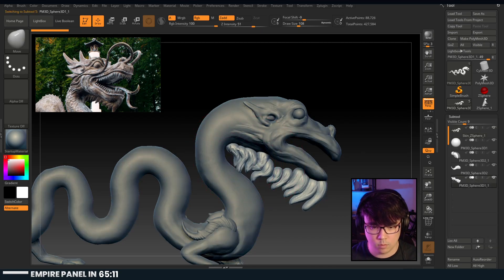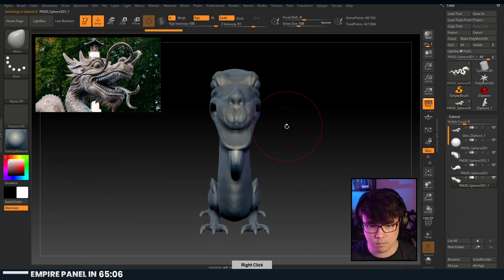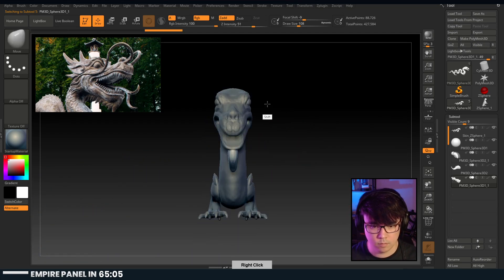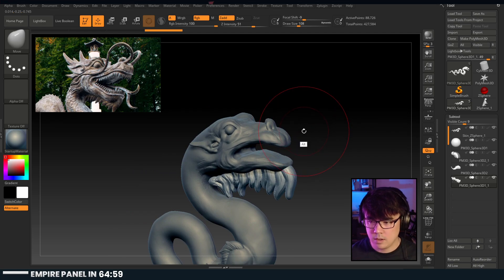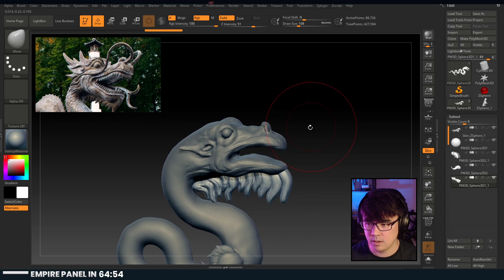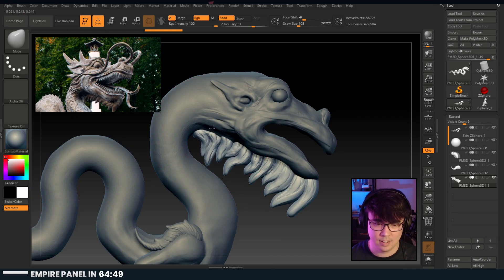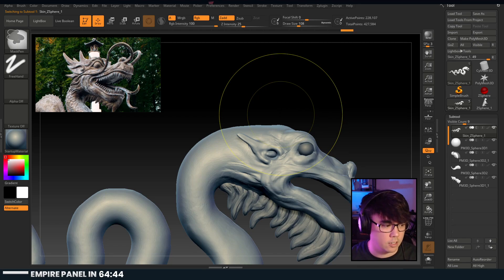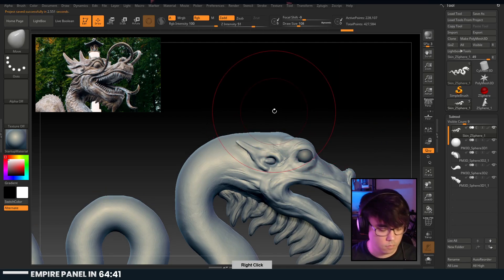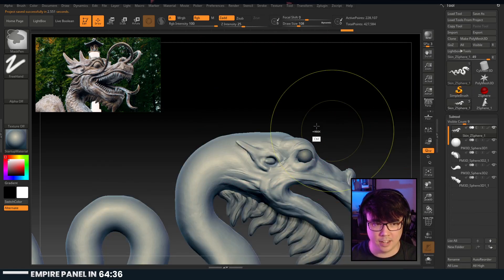These are all weird now too - gotta move all these guys up. They're all good now. For this upper area, this is totally snake hook territory up here. Oh yeah - nailed it.